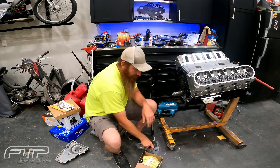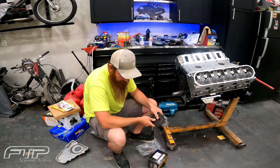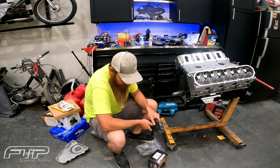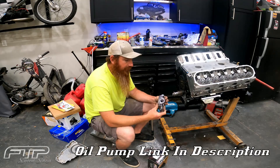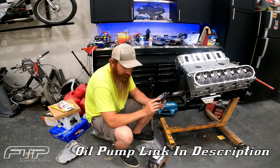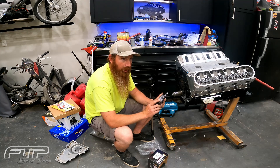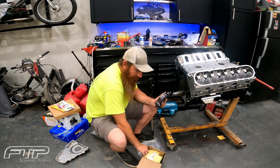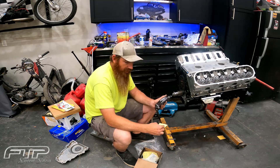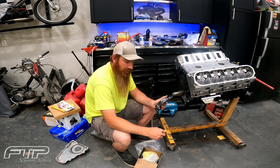Here we have the Melling high-pressure LS oil pump, model 102.95. It comes with a couple of extra springs. The red spring is the high-pressure one, and the blue one is lower pressure. The blue spring will drop pressure by about 8 PSI — it does not affect idle pressure, only the higher-end pressure.